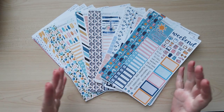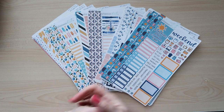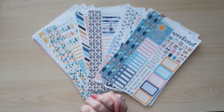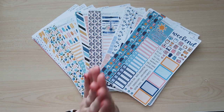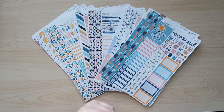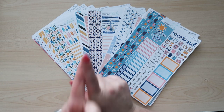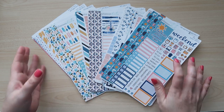Today I am here with a quick haul from Planner Kate featuring the July kit and the new Week at a Glance page and compact vertical kit. Hello everyone, I'm Sherry of Sherry's Plants and I share my planner reviews, ideas, and inspirations here on YouTube, Instagram, and Facebook. Check those out — the links will be in the description. Today I'm excited to share my Planner Kate haul for the July kit, the new Week at a Glance page for the Daily Duo kits, and the new compact vertical kit.